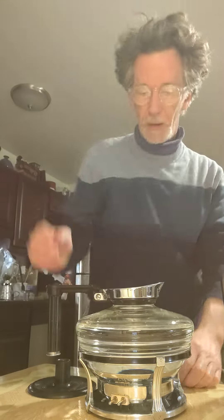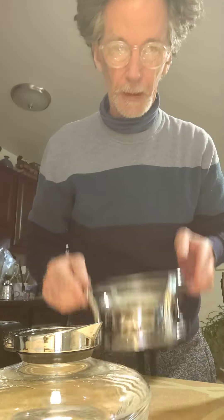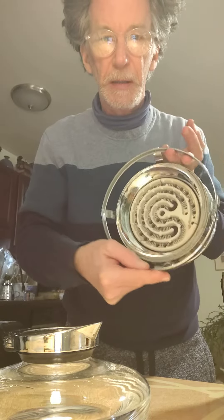Good morning, everybody. This is Tom with 20th Century Rescue, and I am showcasing the Sunbeam Glass Vacuum Coffee Maker Model C for you, and going through what we've got here. So, the bottom pot — we have the black enameled rim of the underplate and heating plate.